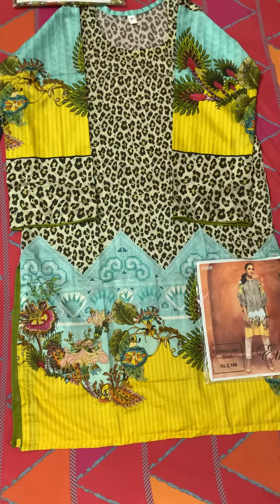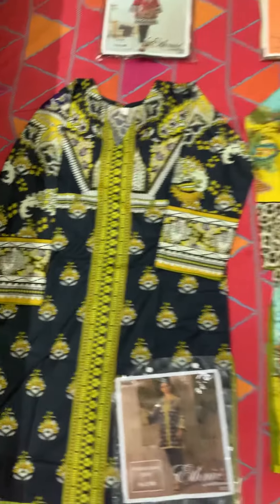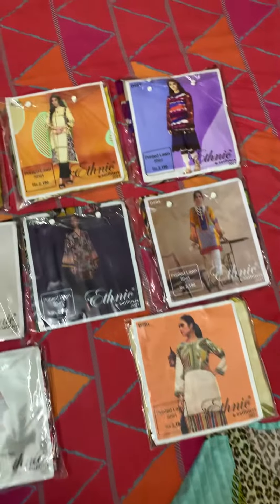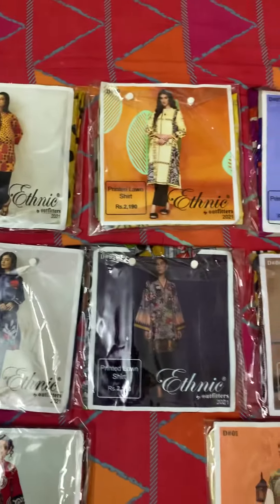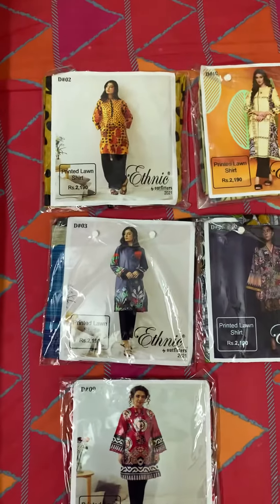2 samples hain logo ke liye open karke rakh rahe hain. For set booking — means 10+ designs ek saath order karne pe — mein charge karungi 750 rupees. Saath hi saath low space ki booking start hai. Low space, one of your favorite design, for order we will charge you 850 rupees. So kindly check out the design, finalize your order right now. Kuch din mein aap logo ke saath PDF share ki jaayegi.